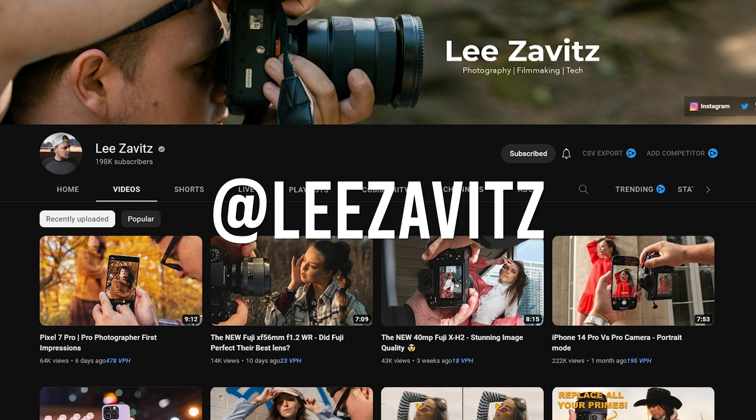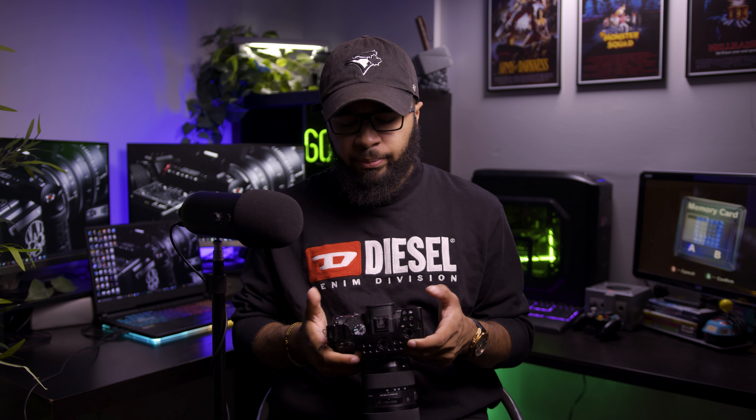Pretty much the first day I got this camera, I dialed in the settings to exactly what suited me. I actually ended up following a creator called Lee Zavid. He had these settings dialed in how I liked — the same function buttons, how the scroll wheels work, everything about the camera setup. I followed the tutorial and really liked how it worked. I tweaked a couple of things for my own liking, but I pretty much followed his tutorial. If I can find that video, I'll leave a link so you can watch it yourself if you're interested.